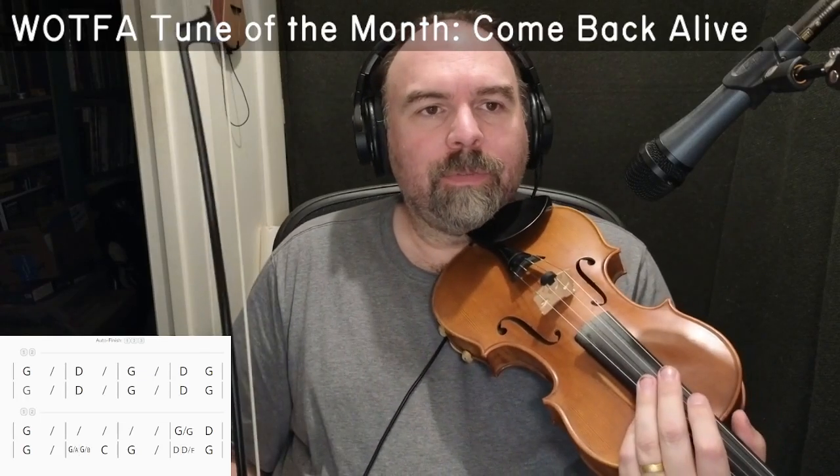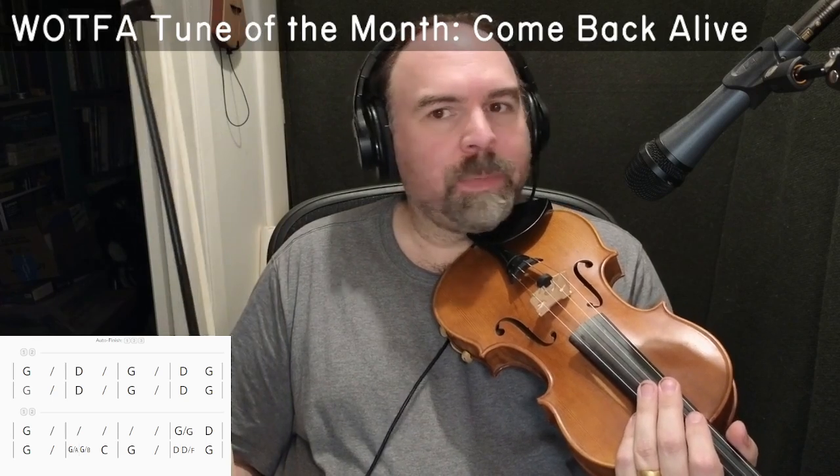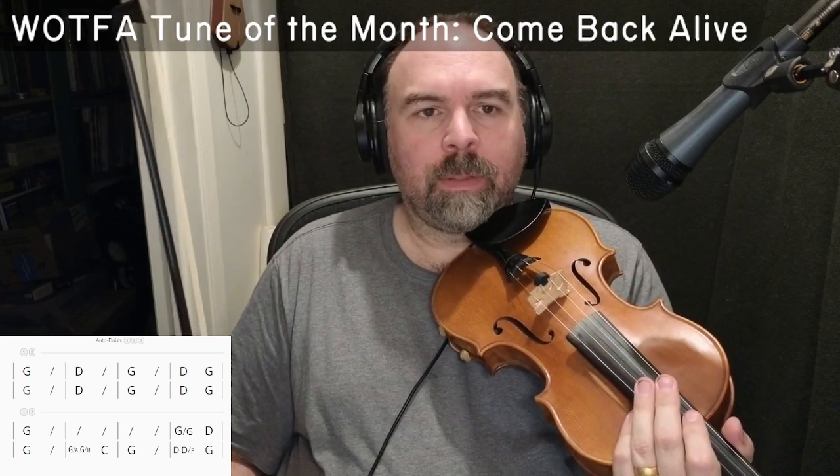This is an alternate video for the Washington Old-Time Fiddlers Association Tune of the Month for August 2024. The tune is Come Back Alive, a composition by Greg Canote in Calico Tuning, which is A-E-A-C-sharp.